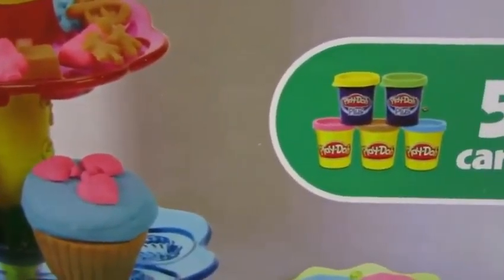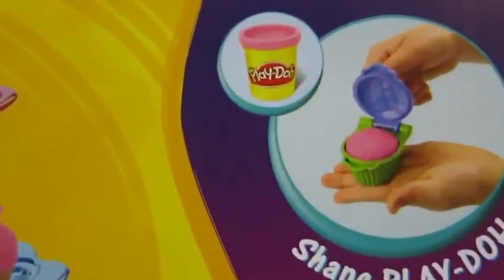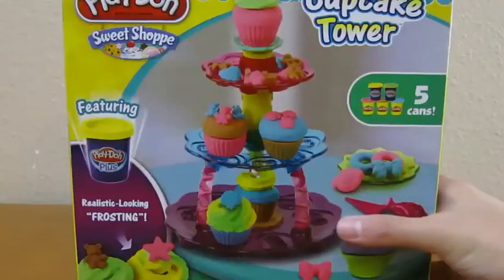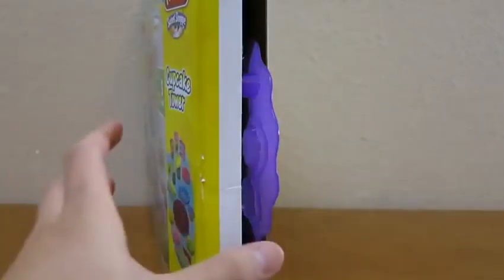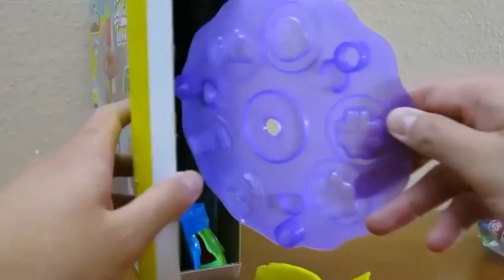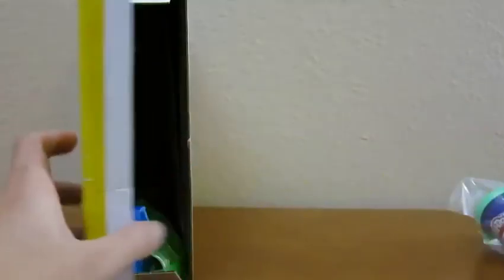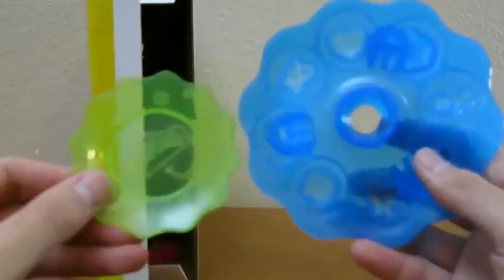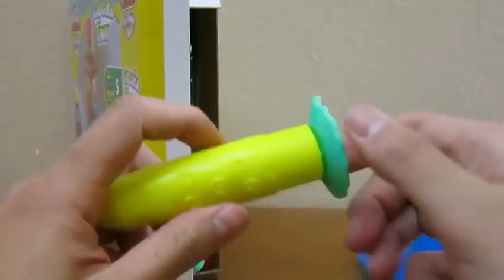Here's the front of the box, and here's the back of the box. Let's begin by opening up the box. Here are the five Play-Doh that they provide for us. Here's a piece to the playset. This is the base of the playset. A fork. Another piece to the playset and a plate. Here's our frosting maker.